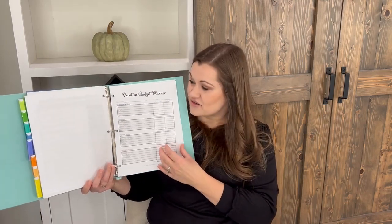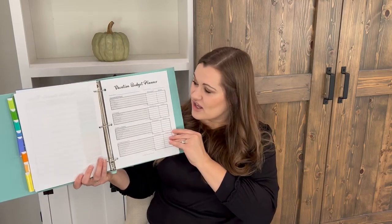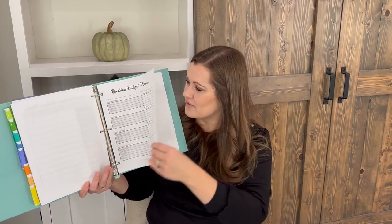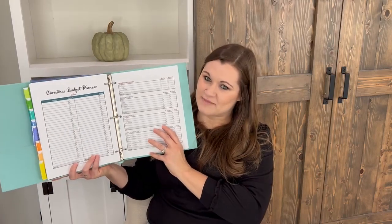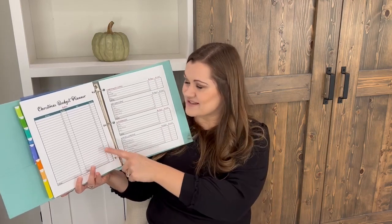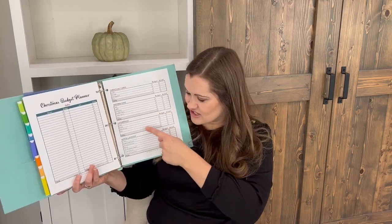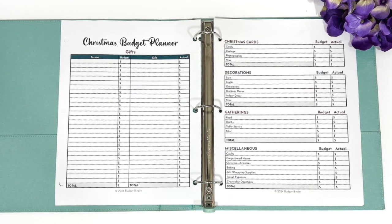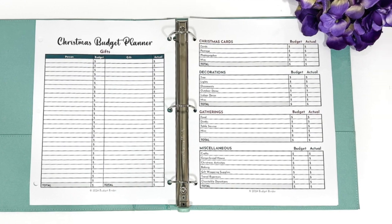The next two forms are special budget planners. One is a vacation budget planner. The other is a Christmas budget planner — which is right around the corner. You can plan for gifts, Christmas cards, decorations, gatherings, and miscellaneous expenses, making sure you're preparing for all holiday costs beyond just gifts.